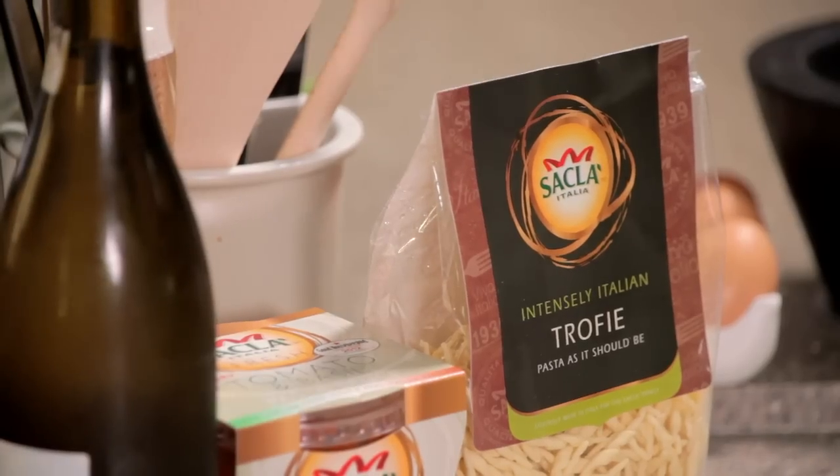Pasta is great for midweek, simple, quick suppers, but it's also perfect for entertaining. What I'm doing is a fabulous seafood pasta using this fresh troffier, which is a typically Ligurian pasta shape, great for soaking up all of those lovely seafood flavours.